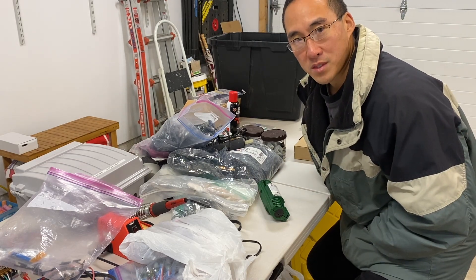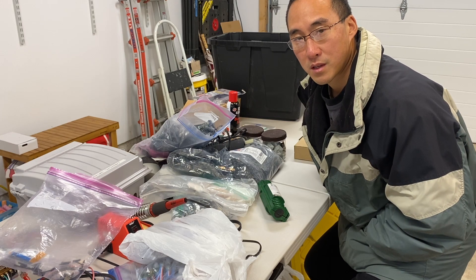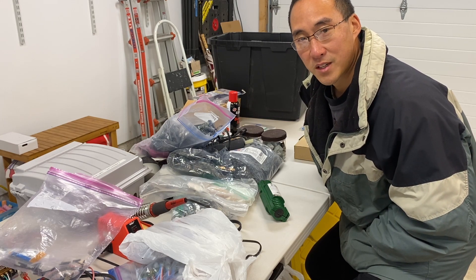That wraps up what's in my show bin for deployment and also for any kind of repairs. I hope this helps. We'll see you next time.